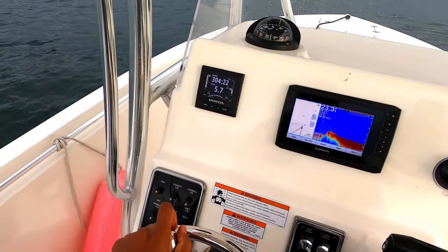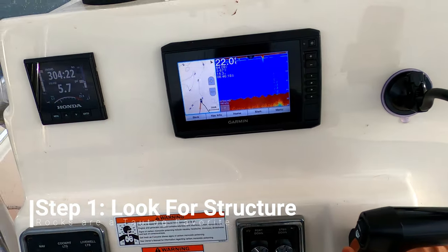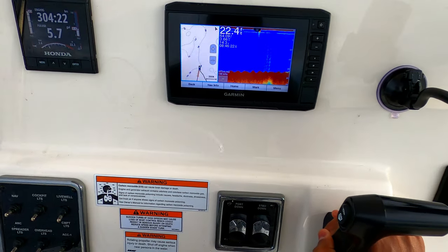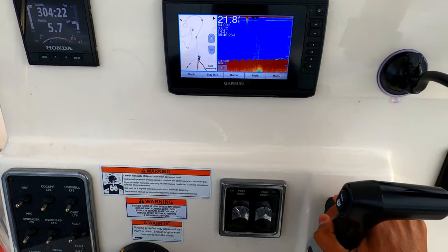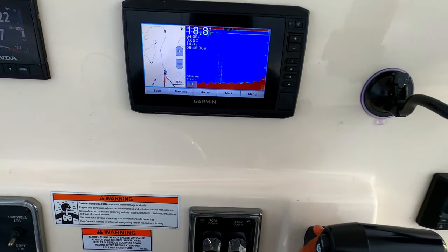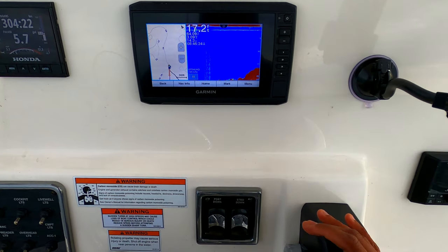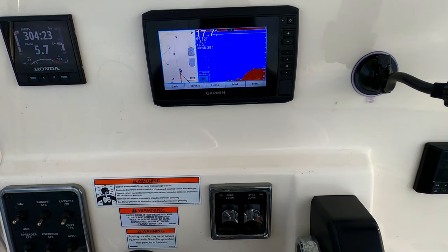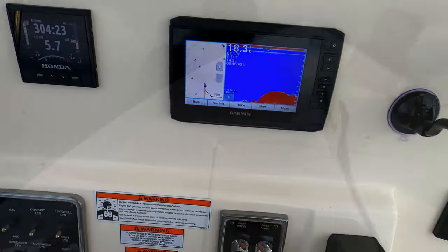All right everybody, we made it out to the sound. I'm looking for a hump that should be close by. As soon as I see that hump I'm going to try to go up and set an anchor. I don't have a spot lock so I'm doing this old school manual style. I see it's coming up — I think that's it. I'm gonna throw it into neutral. Yep, that's it. Let's go set the anchor — seeing some marks, let's go.